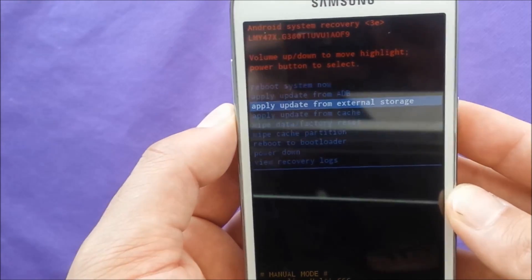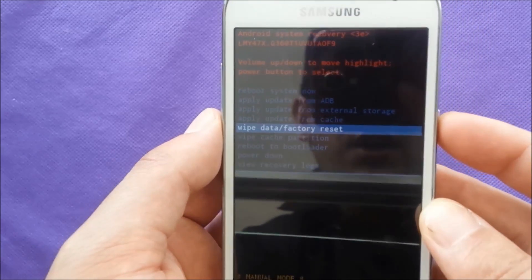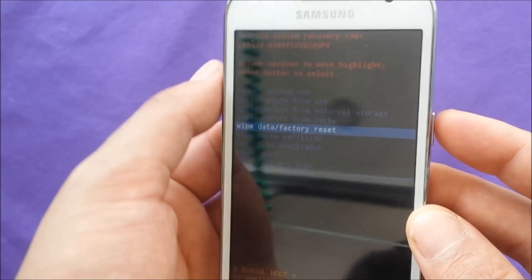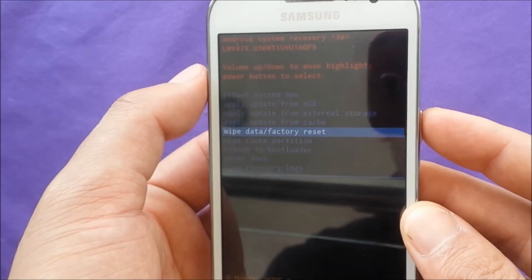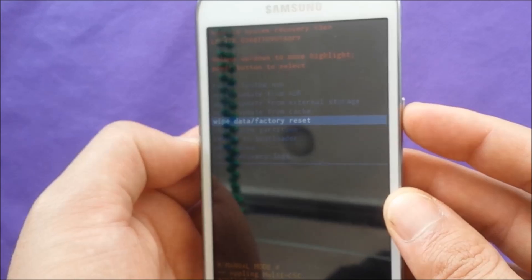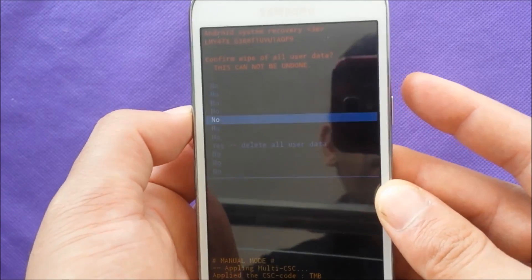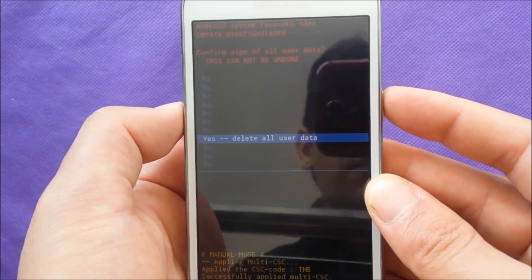You'll have options on screen — choose 'Wipe Data / Factory Reset', as you can see. Navigate using Volume Up and Down, and then hit the Power button to confirm. Then it will ask you to confirm the process — select 'Yes, delete all user data'.